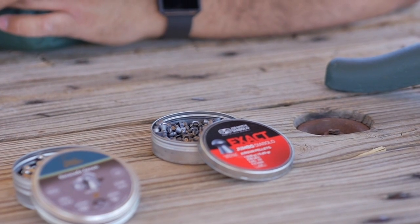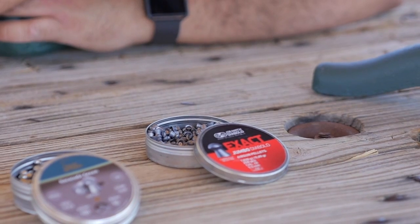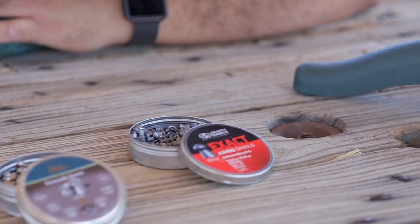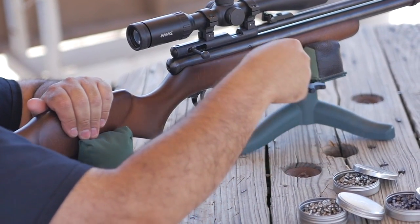As for velocity, I'm shooting the 15.89 grain JSBs and I'm getting around 831 feet per second, or just about 25 foot pounds. The lighter pellets are certainly going to hit that 850 mark with no problem.